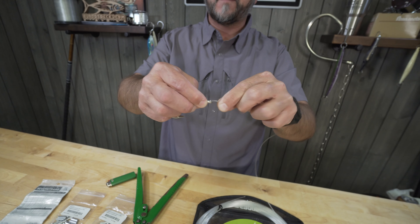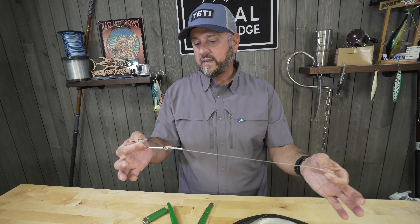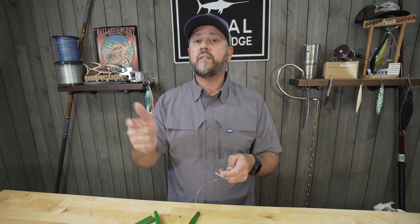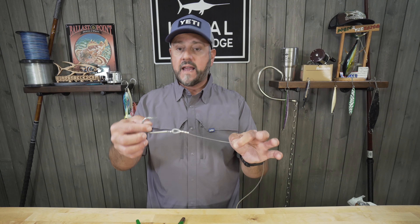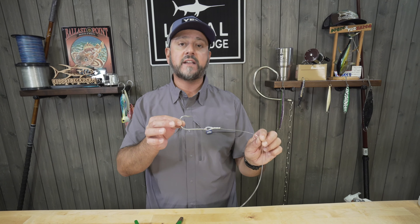There's really no way for this to come around and chafe. The chafe tube is butted up against the connector. You've got a nice clean connection, and that's it. Don't make it harder than it is. Key things to remember: get the right size crimp for the right size line — very, very important. Make sure you crimp center out and just take your time, be patient with it. You'll get a nice clean connection that you can count on every time. This makes the difference between the guys who catch fish and the guys who come home with a fish story.